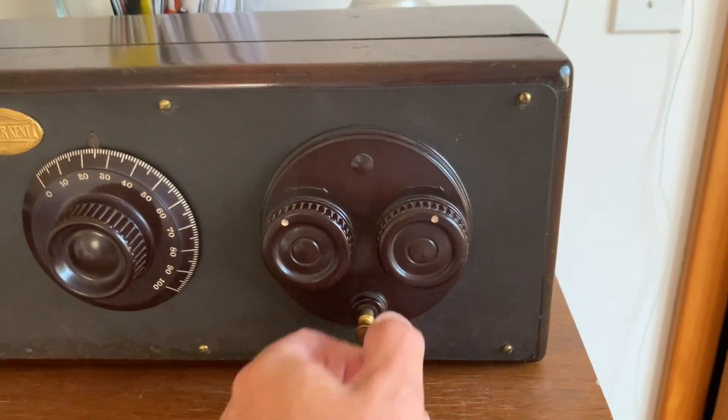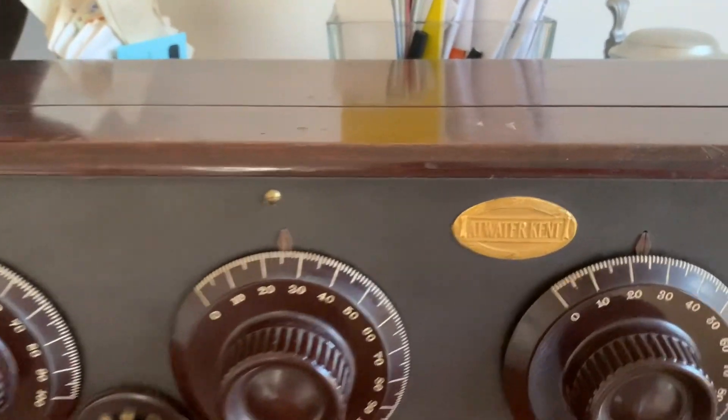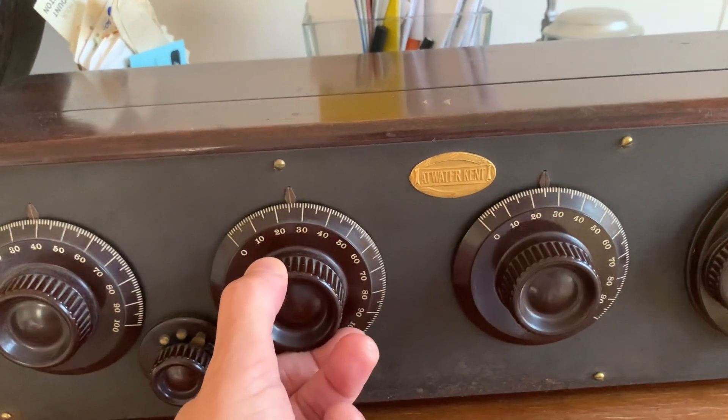Hello, this video is about how to use and operate a three-dial TRF receiver from the early 1920s. If you like the video, please subscribe and give a thumbs up. Thank you.